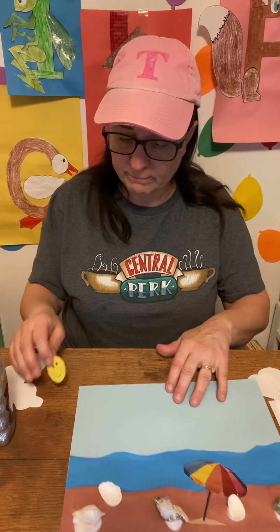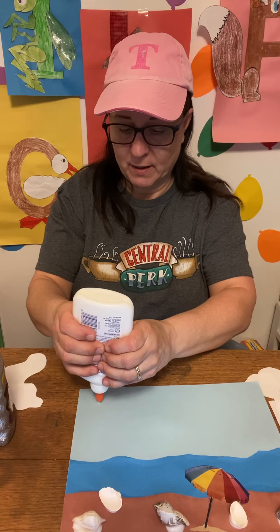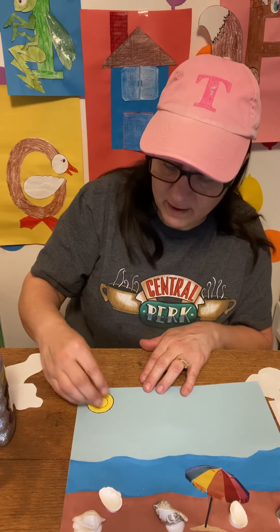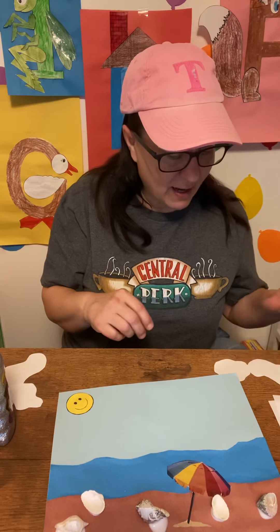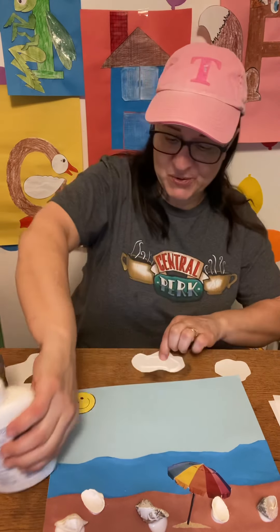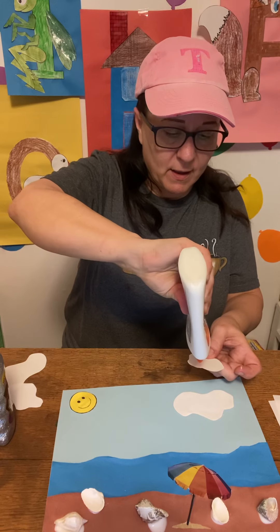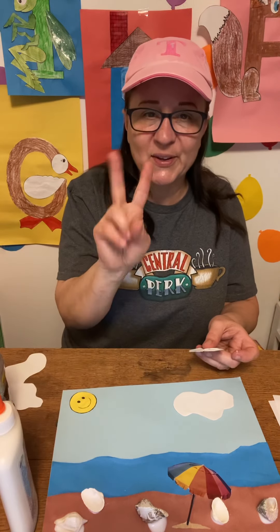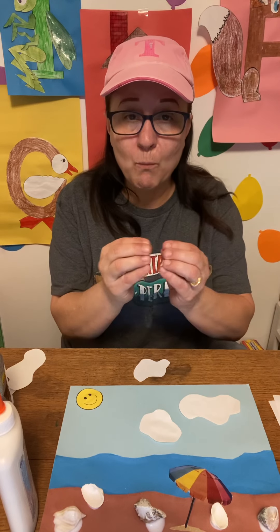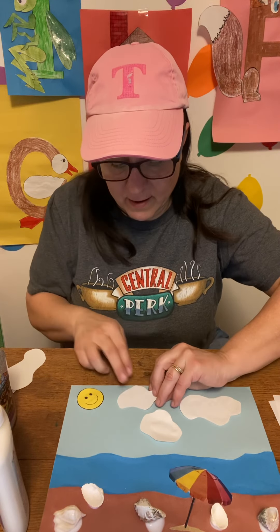Now I'm going to put on my clouds and my sun. I'm going to put my sun on first — put a dot right there and put my sun face right there. Now I'm going to put on my clouds. You can put glue on the picture or right on the cloud, whatever works for you. One cloud, and here's number two cloud. Now I'm going to put on one more cloud. Good — here's my clouds.